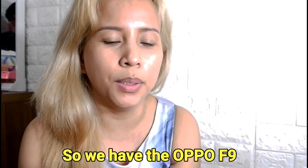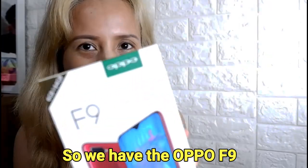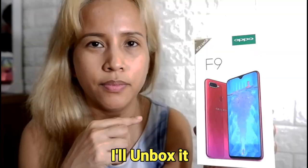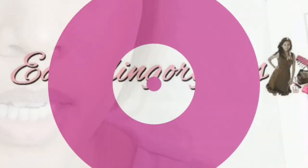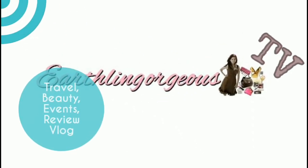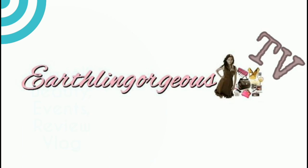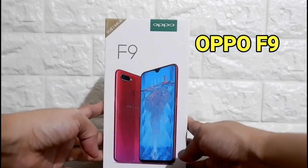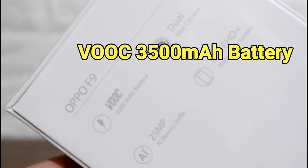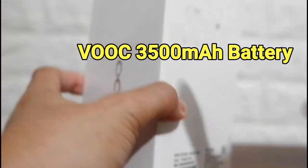Hi Earthlings! So, we have the Opal F9. I unbox it. The Opal F9 has 6GB RAM and 64GB memory using a VOC charging system.